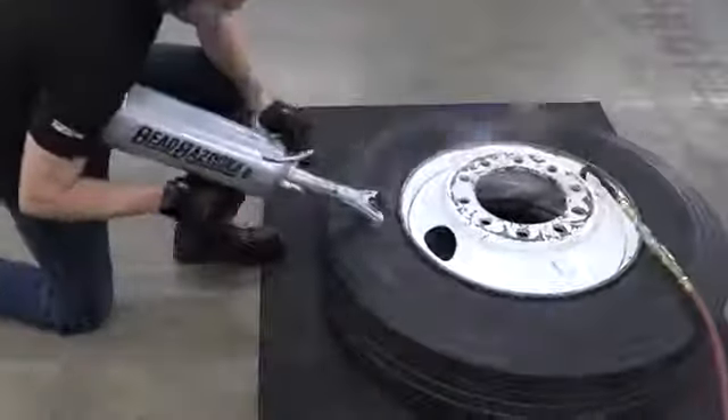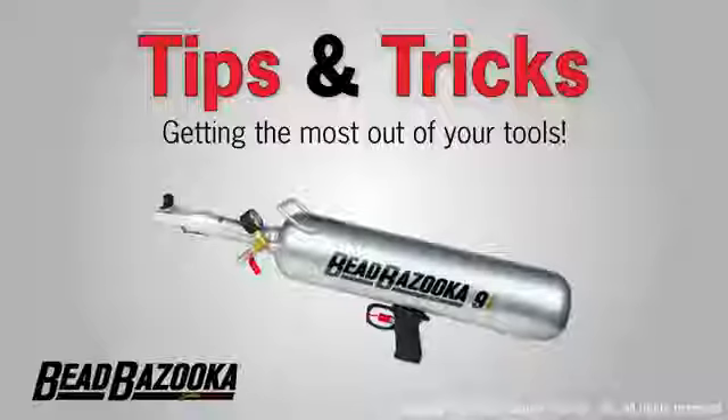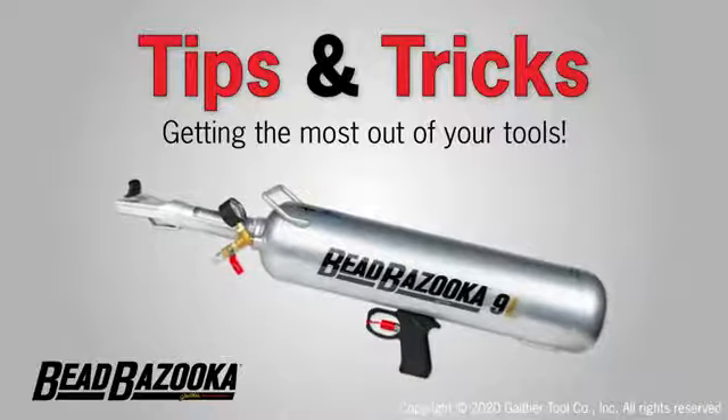The Bead Bazooka is the most powerful bead seeder in the world, but do you know how to get the most out of yours? Let's take a look at some quick tips and tricks so you can get the most out of your Bead Bazooka.